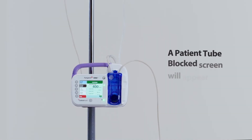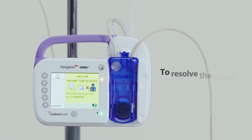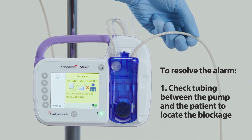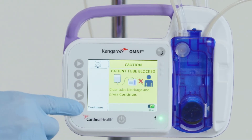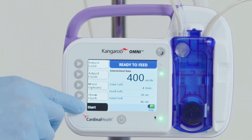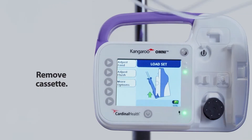Patient tube blocked alarm: a patient tube blocked screen will appear when enteral fluids are no longer being delivered because of a clog in the tubing between the Kangaroo Omni enteral feeding pump and the patient. To resolve the alarm, first check the tubing between the pump and the patient to locate the blockage. Second, if possible, clear the blockage. Third, once cleared, press continue. Fourth, restart feeding. If the alarm continues, remove the cassette from the pump.